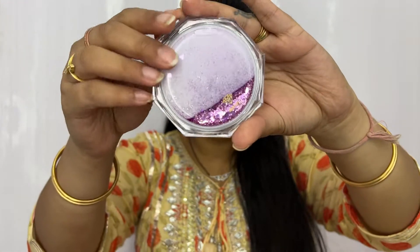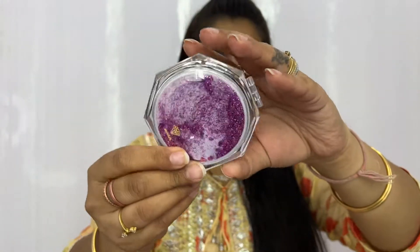Especially in the humid monsoon season, this compact is going to be a best friend. The next product is a two-way mirror from Miniso — the outer packaging is so beautiful and cute. It has two types of magnification: a normal side and a 2x magnified part. In case you're somewhere without easy access to mirrors — like hotel washrooms where the sink is far — and you need something magnified enough to apply your liner, this mirror is going to help you with that.